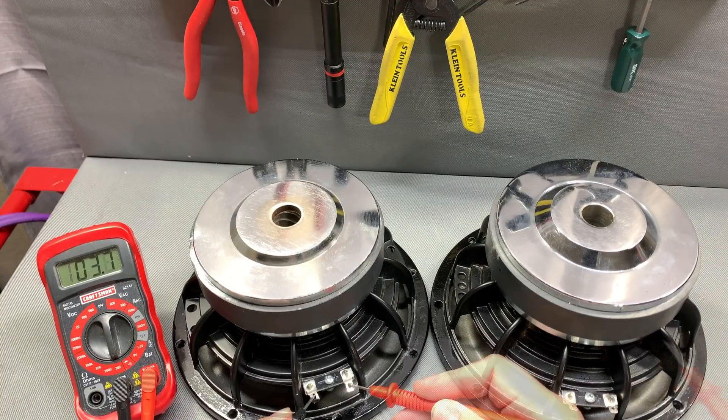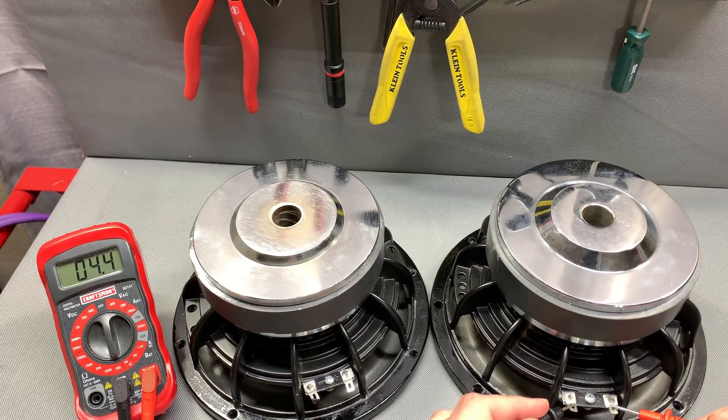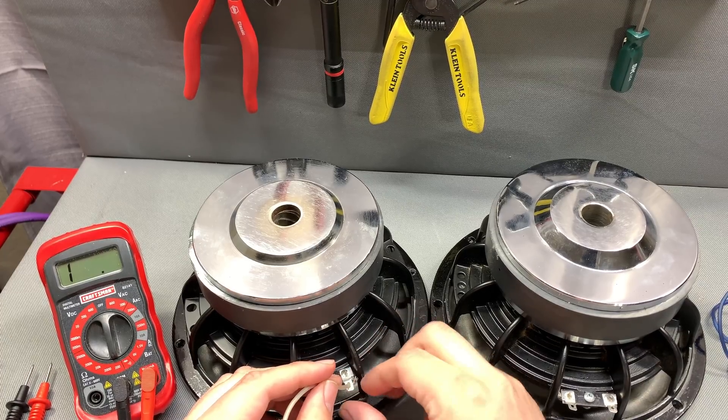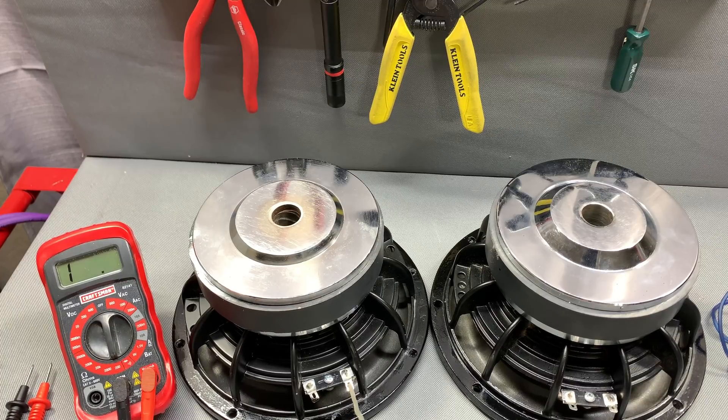We're gonna start with two single voice coil subwoofers. You can see I'm reading right around 3.7 ohms on each one of them, which is fine — you're not always right at four ohms. They're both exactly the same, so we're good there.